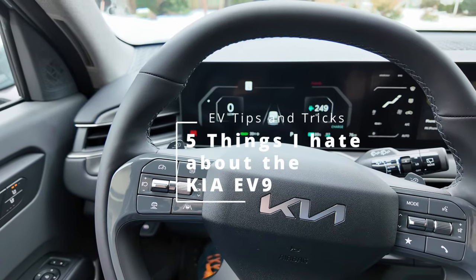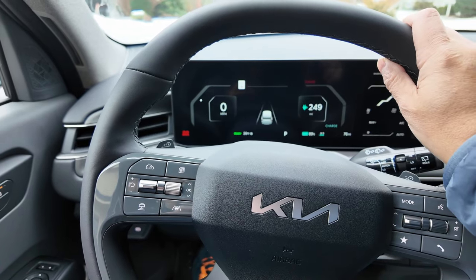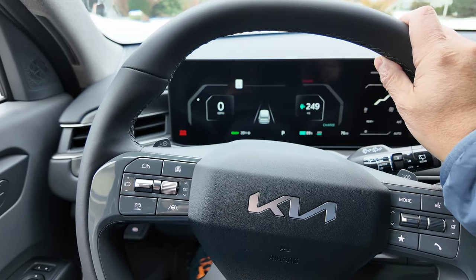So here I am sitting in my very new Kia EV9. Don't get me wrong, I love this thing, but there are five things that kind of annoy me — let me show you what they are.